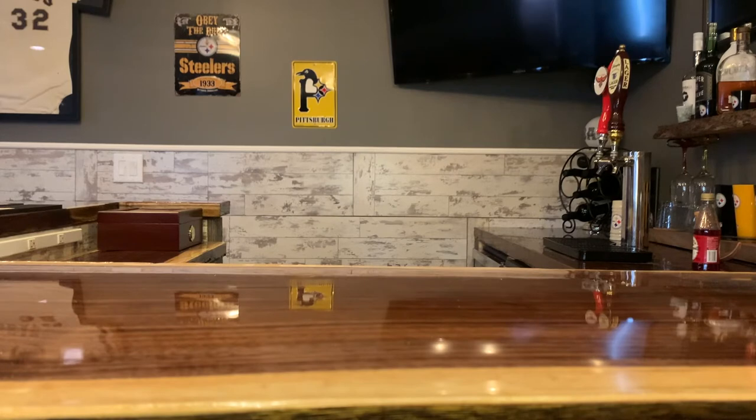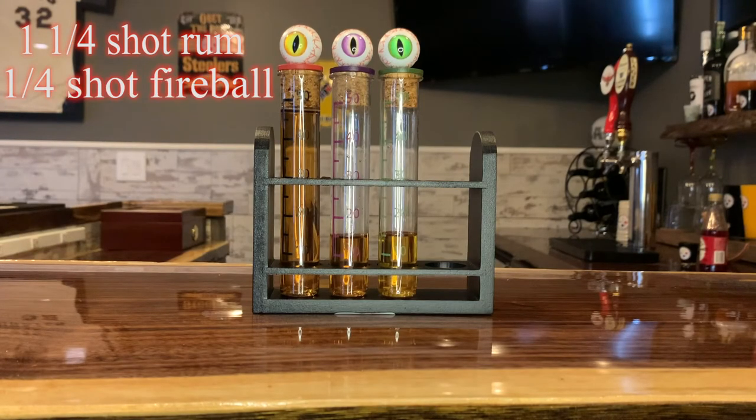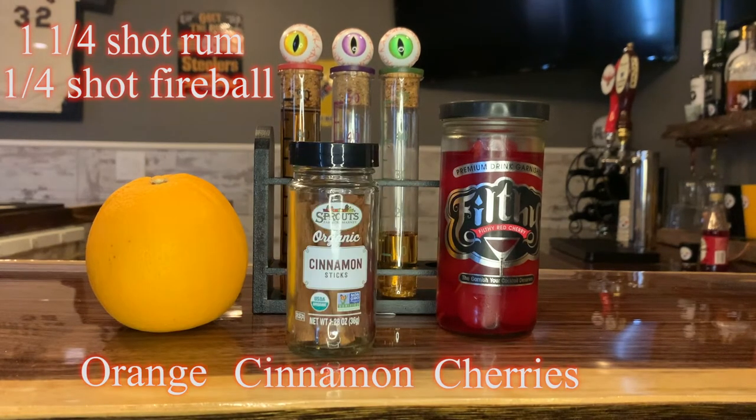A glass of red rum uses the following ingredients: one and one-fourth shot of either dark rum or spiced rum, one-fourth shot of fireball or another cinnamon whiskey, three or four cherries, and then to garnish you'll need an orange peel and a stick of cinnamon.